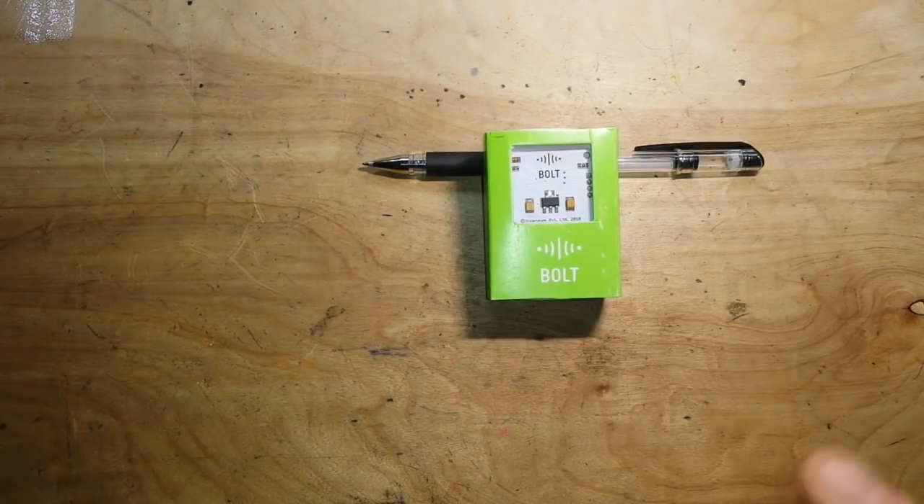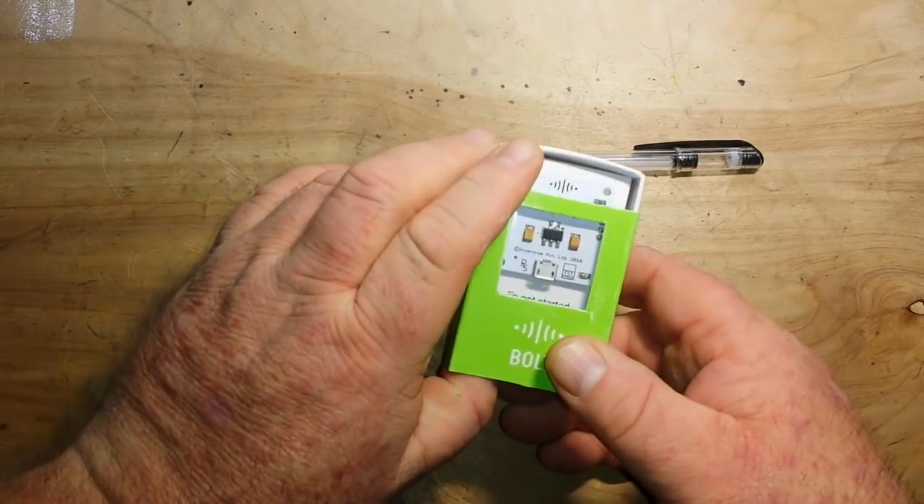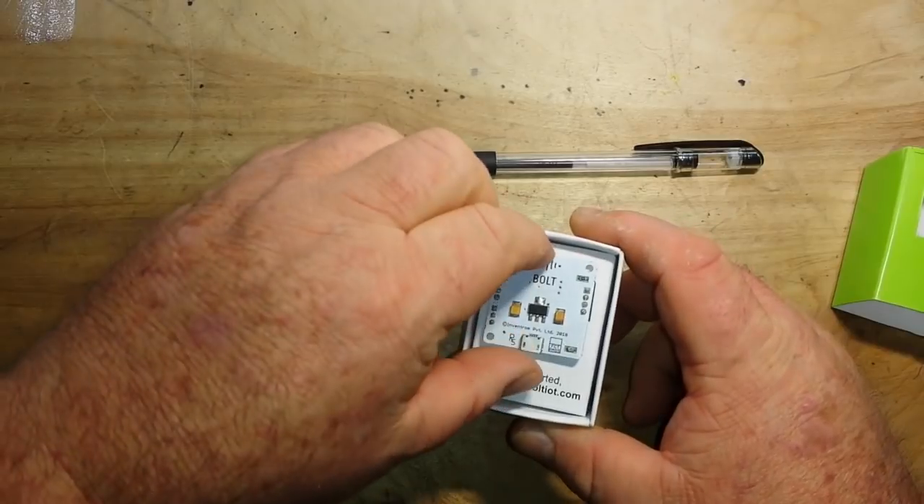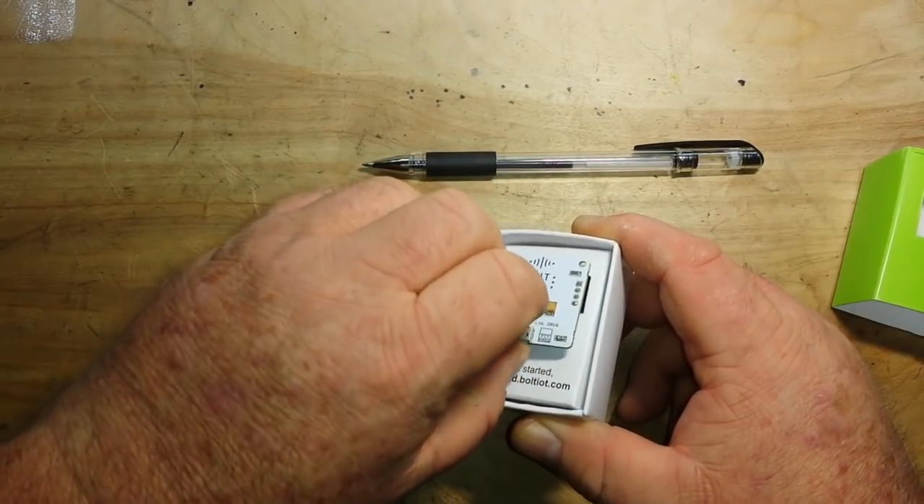Hey, what's happening guys? I've got something pretty cool today. This is from the subcontinent, straight from India. This is the Bolt IoT module. Pretty cool little device here, I think. We're going to learn about it together.